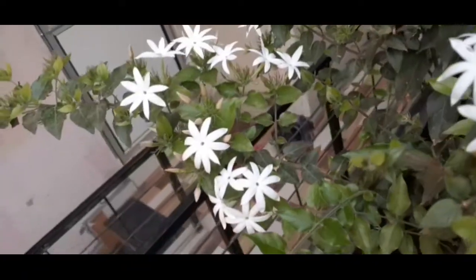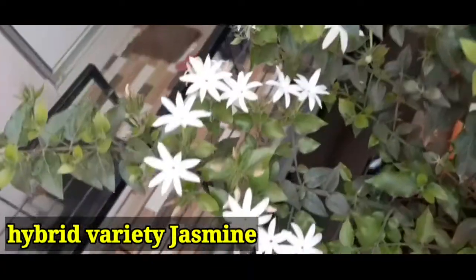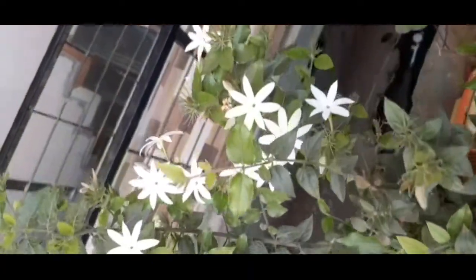Halsingar. It is hybrid variety jasmine which blooms throughout the year.